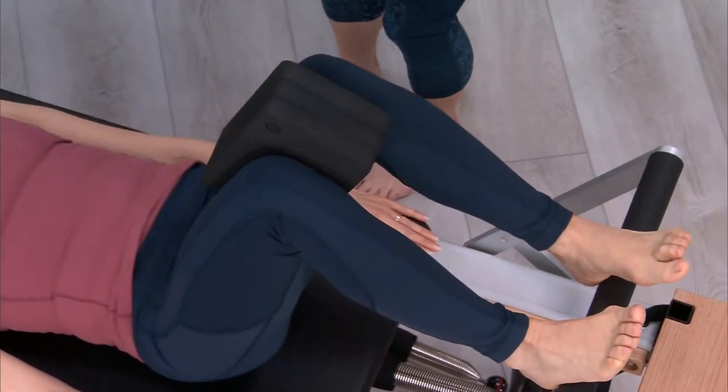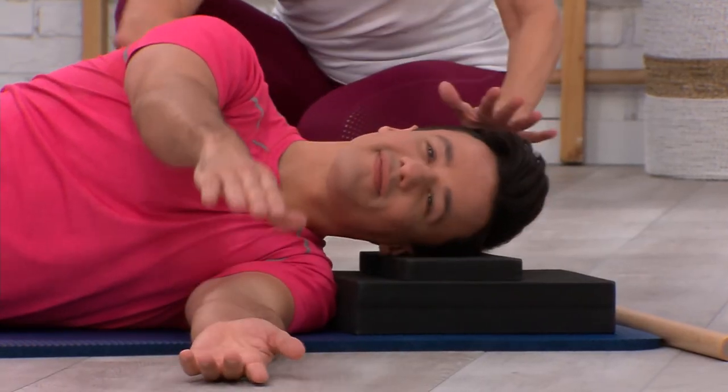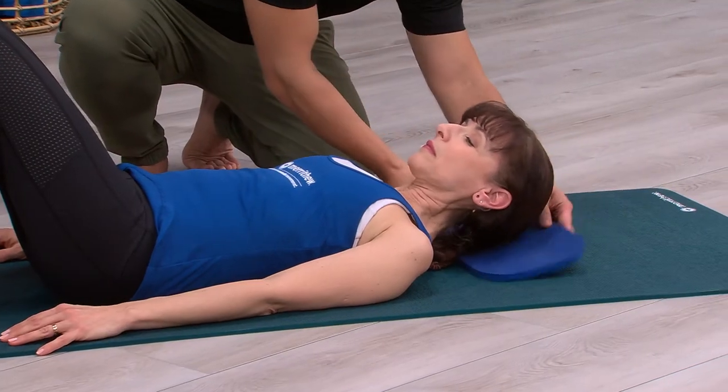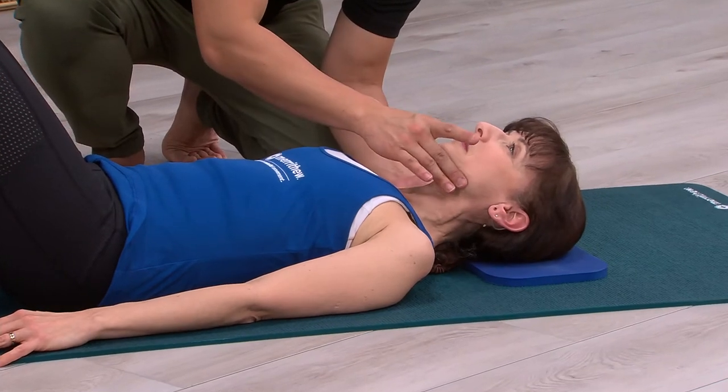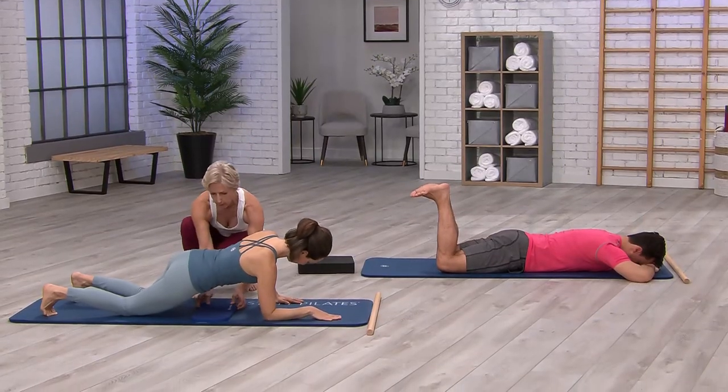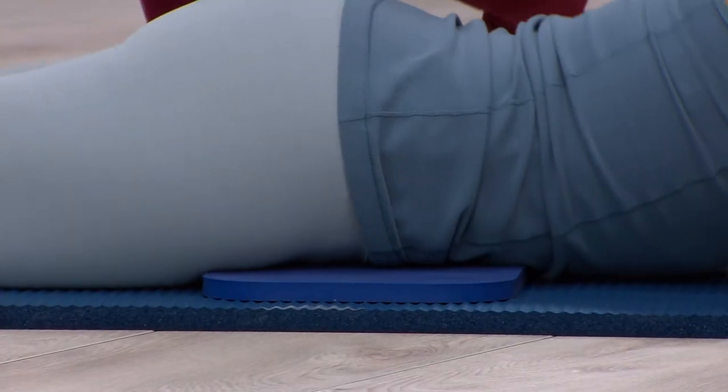Keeping the head and neck in the optimal position can be done with foam cushion A. Use the eco-friendly Pilates pad to create the smallest amount of lift for the head or to cushion the knees, feet, or pelvis in a variety of positions.